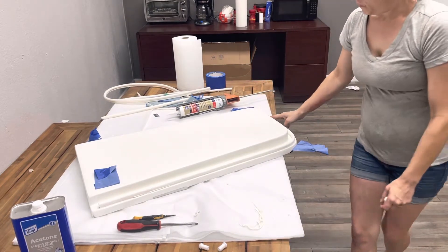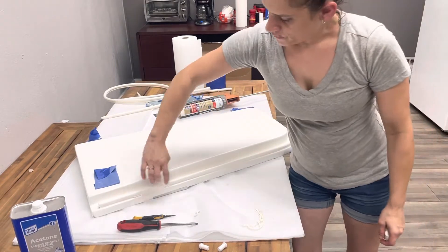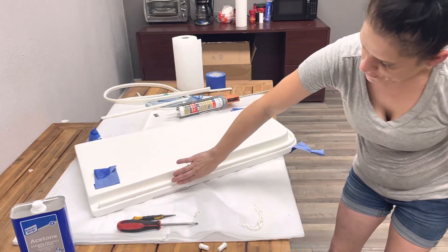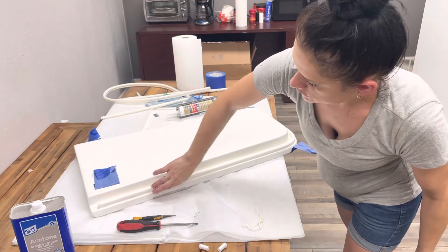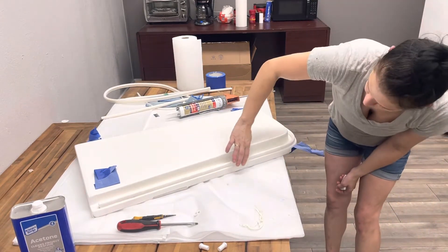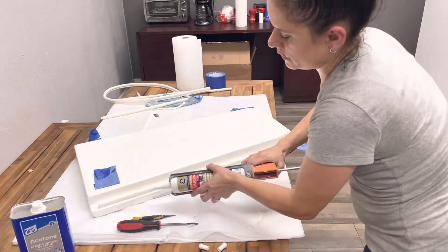So what kind of pressure do you apply on the gasket when you do the silicone? Not too much pressure — you just kind of let your finger go across it. Because if you apply too much pressure, you get bubbles. And that's a good amount — you don't want any more than what I have on there.